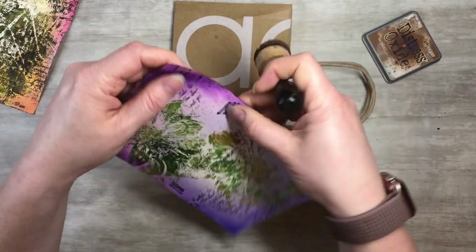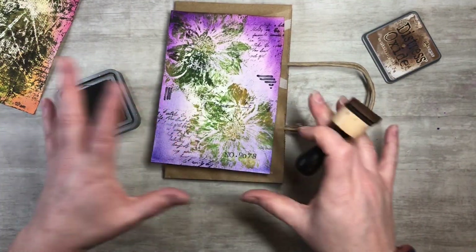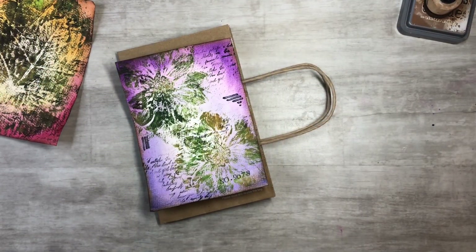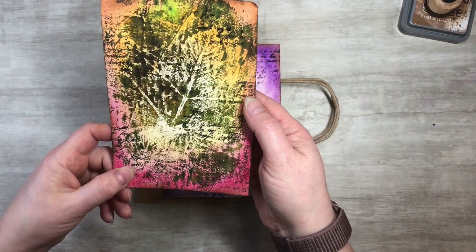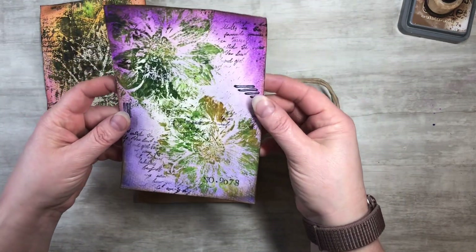You don't have to have the watercolor botanicals to do this - you could use anything for a cover and use a little paper bag. So I got that all inked around, I went ahead and did both of them. I thought this one was so cool, like sunset colors - just so pretty. And then the purple and the blues.